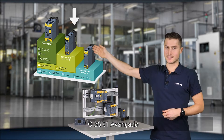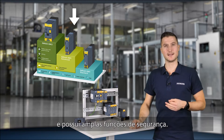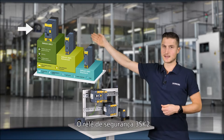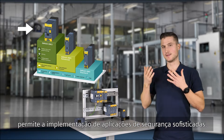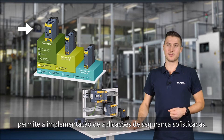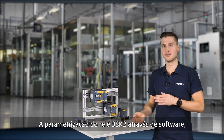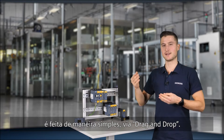The 3SK1 advanced can be used flexibly and has extensive safety functions. The 3SK2 safety relay enables sophisticated safety applications to be implemented. The software parameterization of the 3SK2 is done simply via drag and drop.